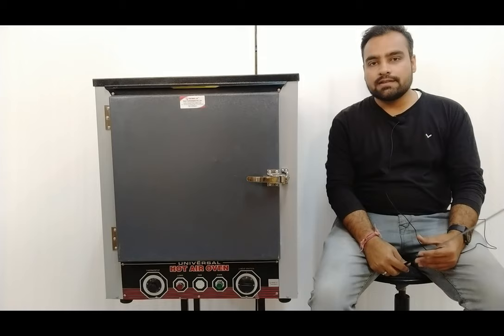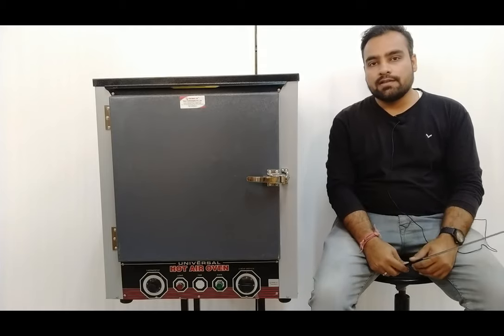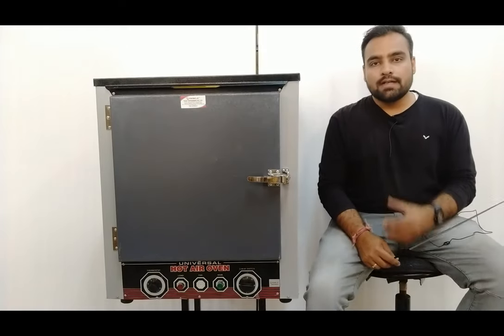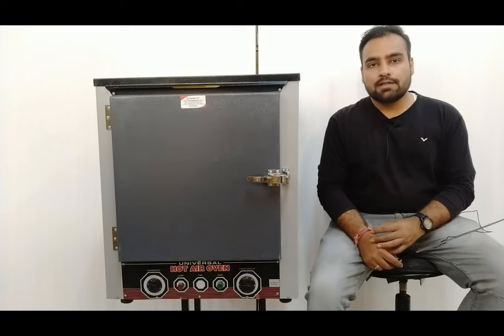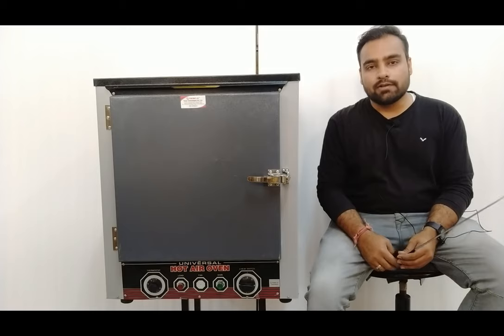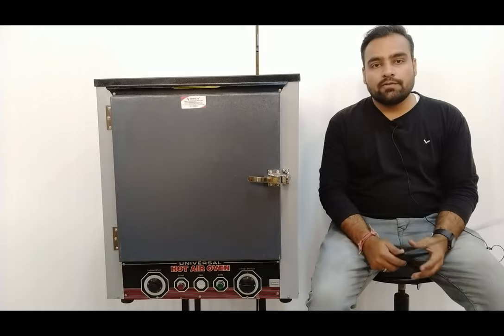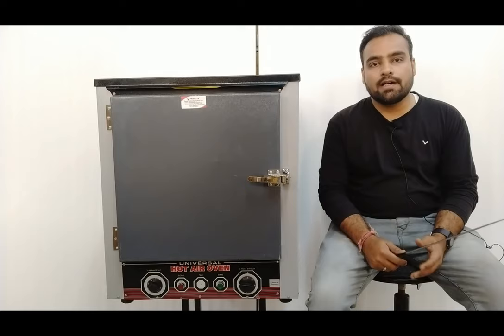This is a laboratory oven of about 96 liters capacity with an MS frame outer body, and the inner body uses stainless steel for the complete setup. The oven has a double-walled, highly insulated design and can heat substances up to 250 degrees centigrade, with a power consumption of 1500 watts. The temperature inside can be controlled by a thermostatic control application and it can be used in scientific and manufacturing industries for applications like sterilization, experiment management, drying of substances, and many other heating-related uses.